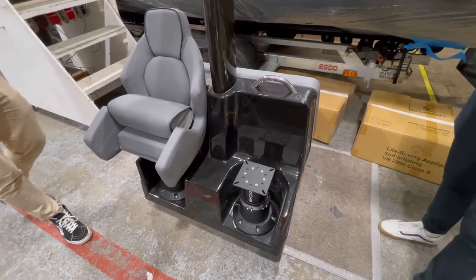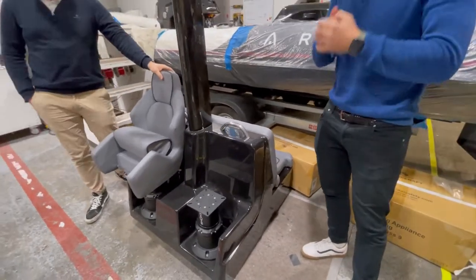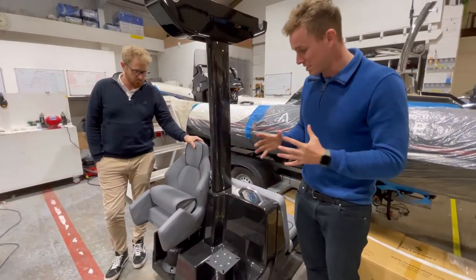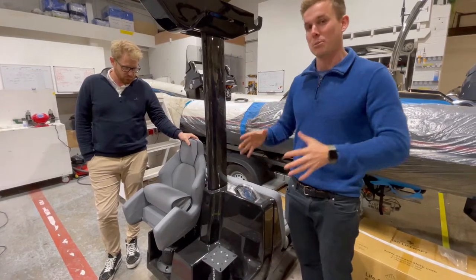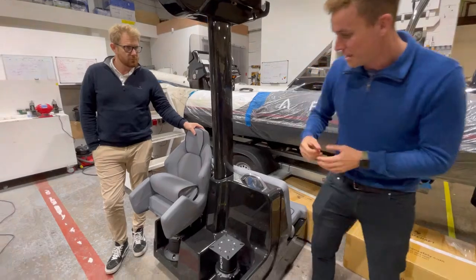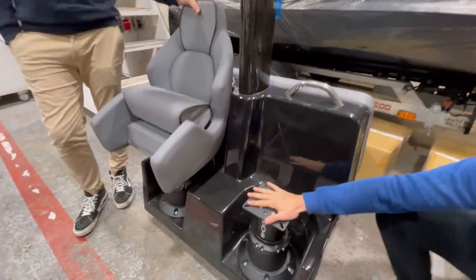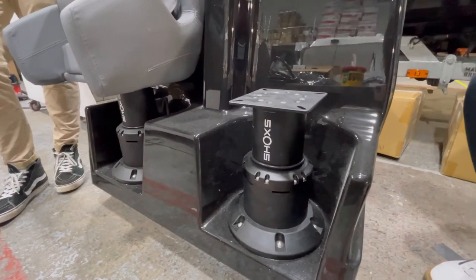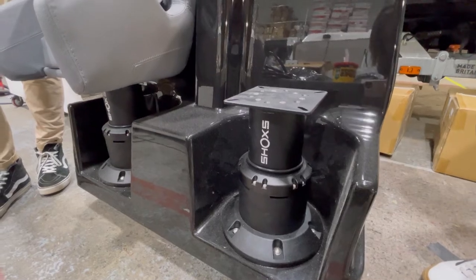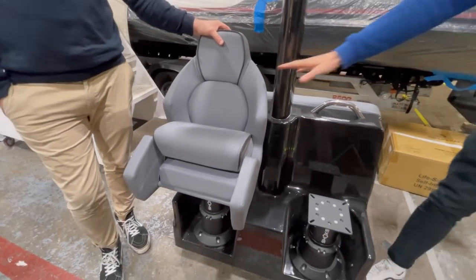There are lots of suspension options available on the market, but we didn't just want to tick that box — we really wanted to design something that truly works. Something that, when you couple a seat system with a Ribeye deep-V hull, really enhances your time on the water. We've got one of our bucket seats rested on there, and here you can see the shock suspension unit we actually fit — tons of travel in that.